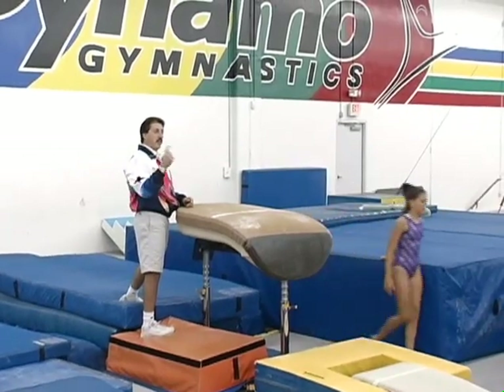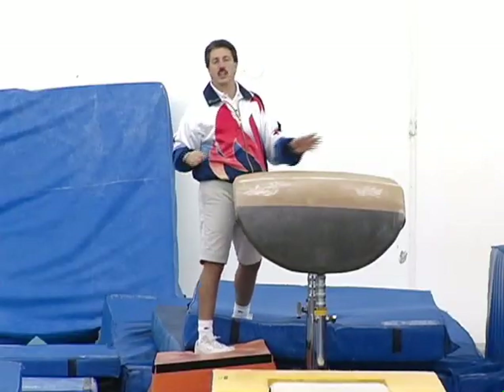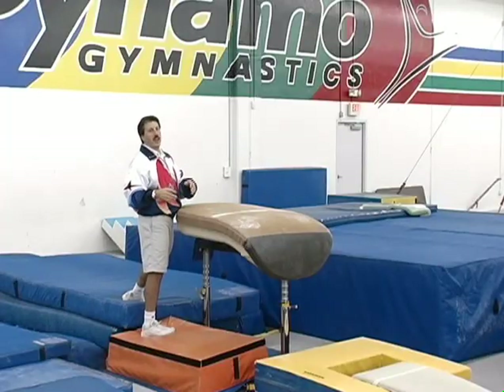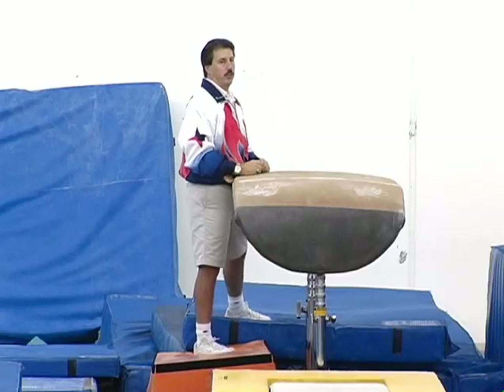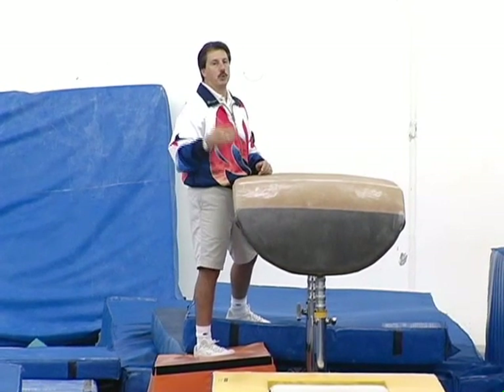Tia didn't quite make the full twist, but because she kept turning and once she landed, it was a much easier way to get the feeling of doing the full. Erin, this time I'm going to do it one more time with a spot, and then we'll do it alone.